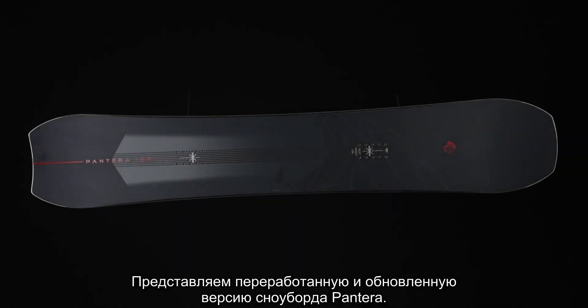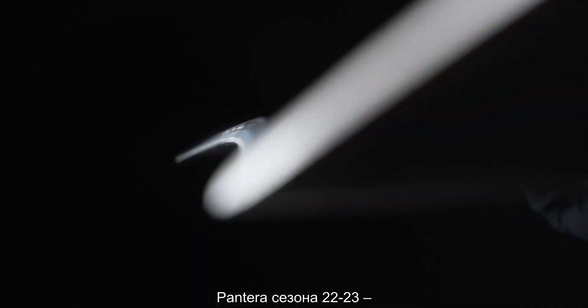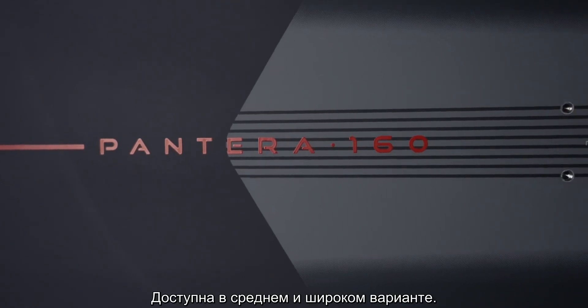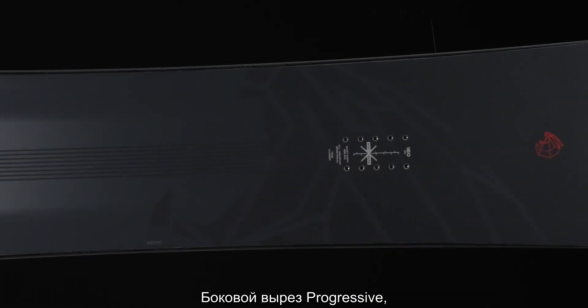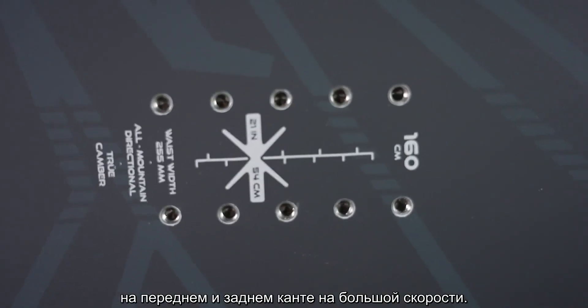Introducing the newly reshaped and redesigned Nitro Pantera. The 2023 Pantera has a directional shape, true camber, and comes in mid-wide and wide widths. It has a mountain flex with a 9 out of 10 rating on the flex scale, and a progressive sidecut allowing you to really hold an edge on the heel side and toe side at high speeds.